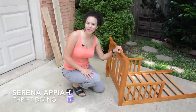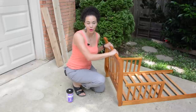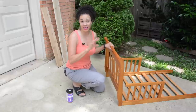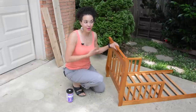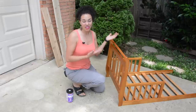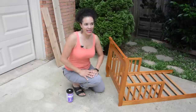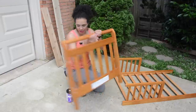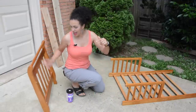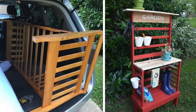Hey guys, what's up? Serena and Pia here from thriftdiving.com. So what do you do when you have an old kid's bed or a crib — definitely a crib because no thrift store is going to take that — but what do you do when you have an old toddler bed and you don't want to get rid of it but you can't donate it? We took off the headboard and the footboard and we're going to turn it into a planter.